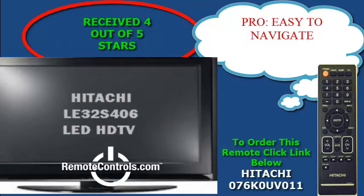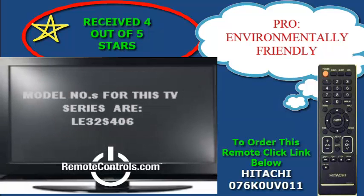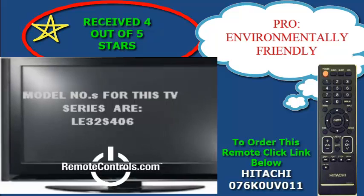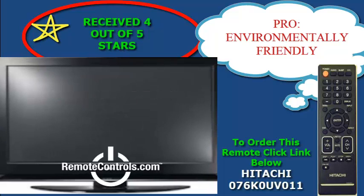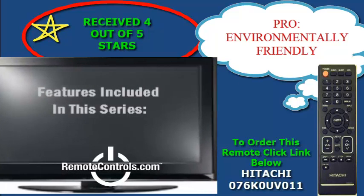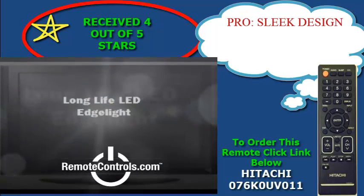It offers 720p full HD resolution and claims to be simply the ultimate next generation HDTV. LED is a highly efficient, environmentally friendly, and mercury free light source that delivers a brighter, more dazzling picture using less electricity than conventional designs.